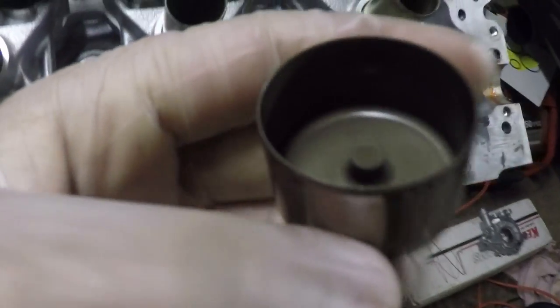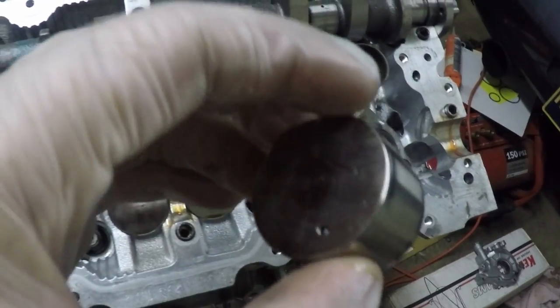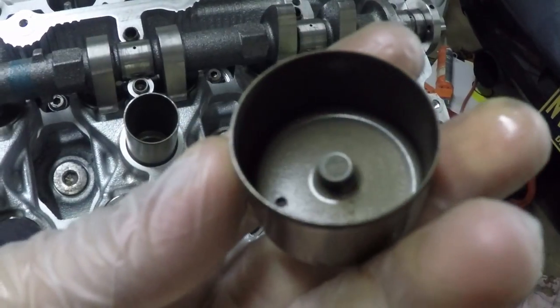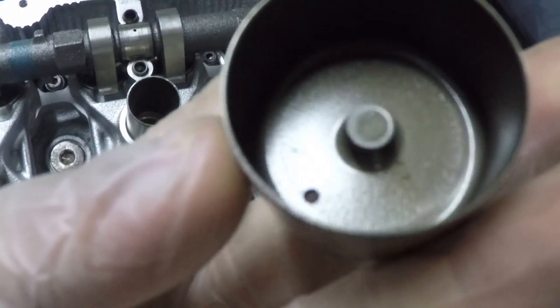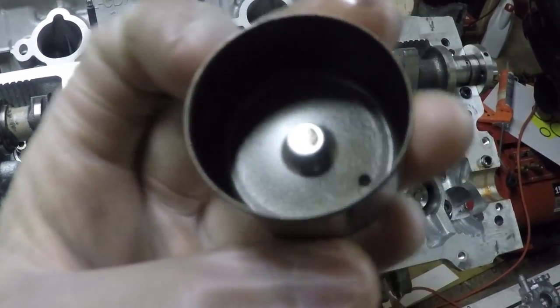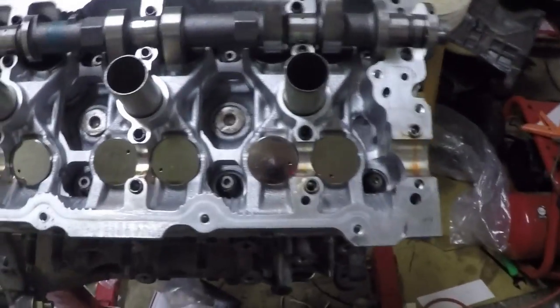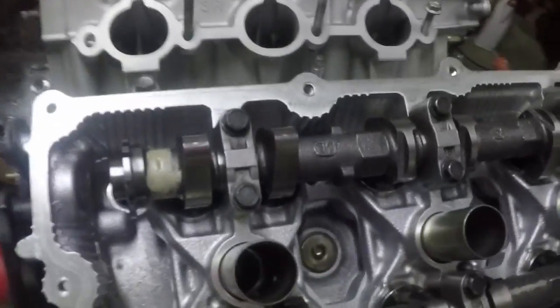For us — as in the VQ35DE, maybe the VQ37 — we have the fixed lifters. By fixed I mean that little knob notch that sticks out, which rests on top of the valve. They are not grindable; you can't do anything with them. You have to order a new one. What I want to do next is check the clearances.